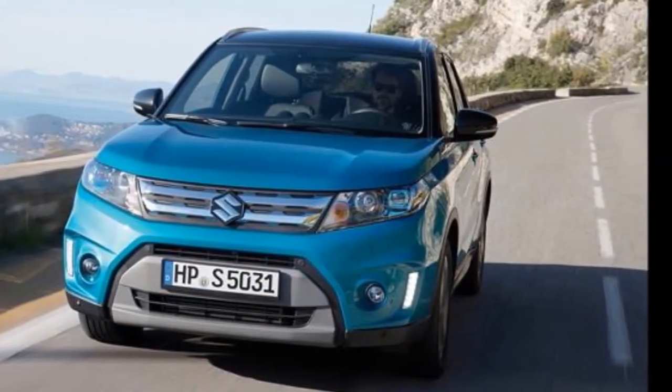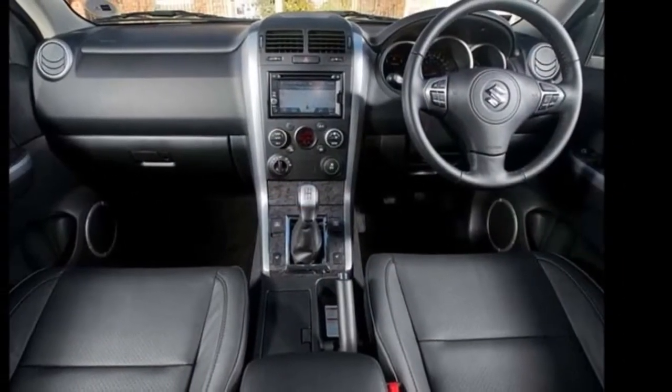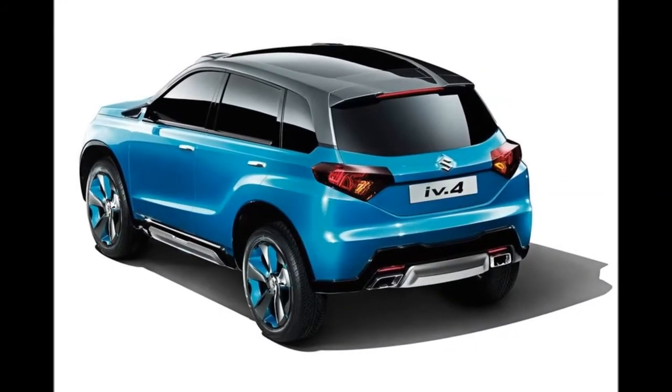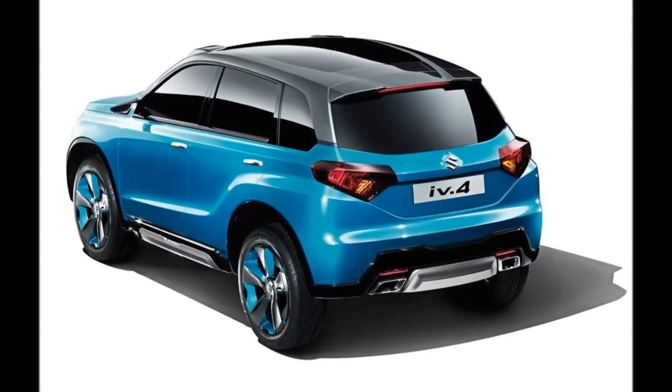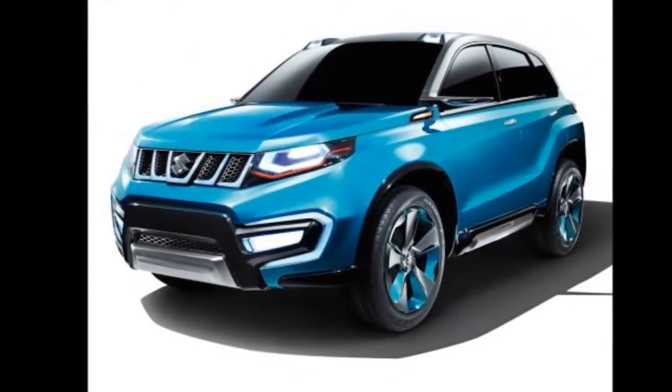As for interior and other equipment, we expect to see a lot of cutbacks in those areas too. That being said, the features which we expect to see in the base variant of the Vitara Brezza are power steering, power windows, central locking, ABS and EBD, along with dual airbags as optional.